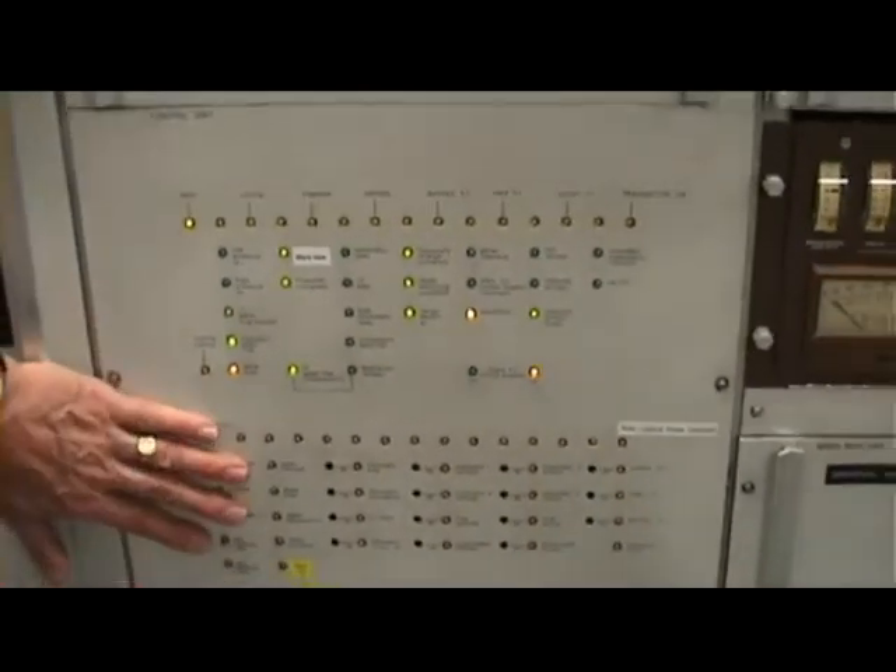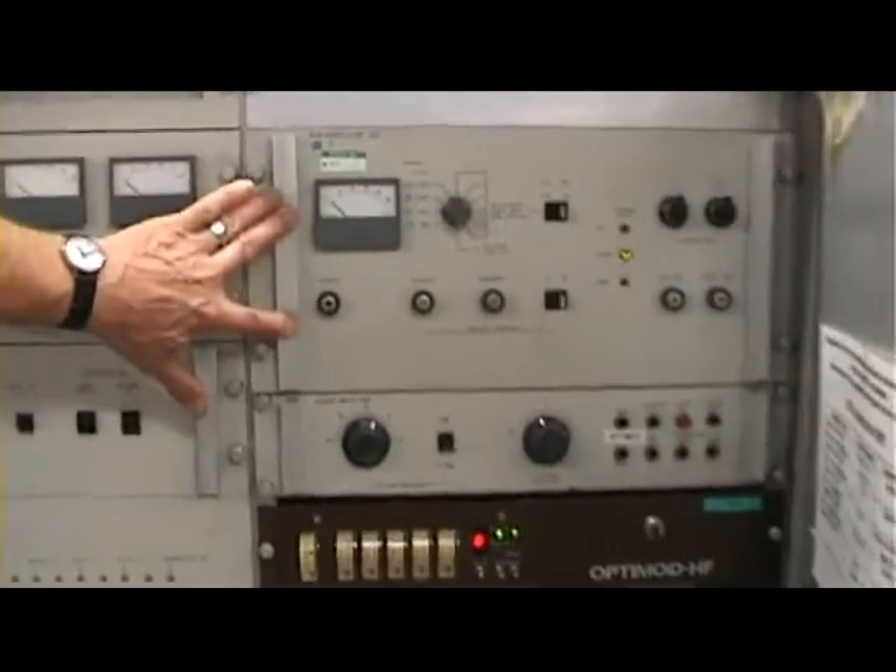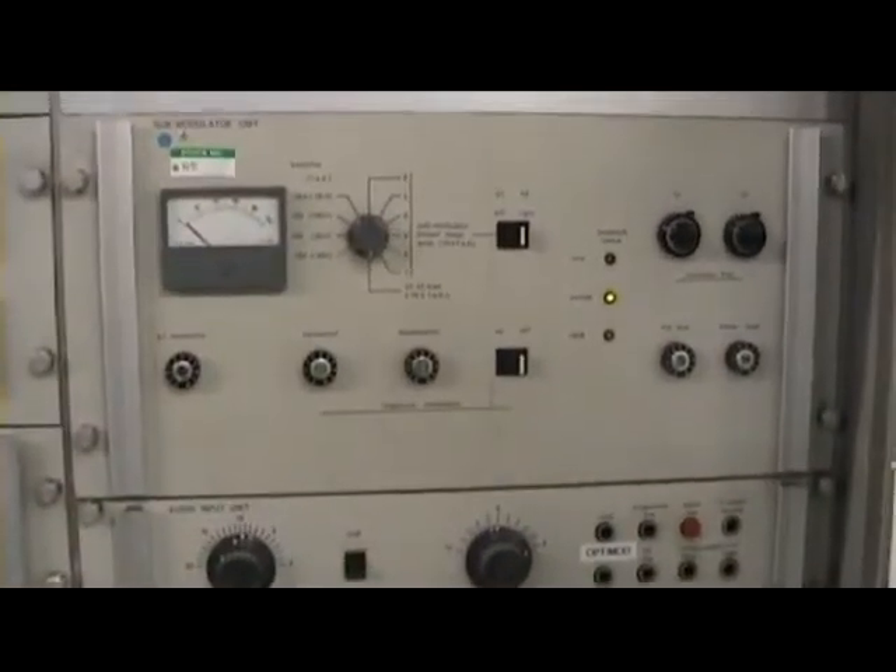The overloads for the transmitter are here. The all-band mod OptiMod unit is in the front here. The modulator driver is here — solid state — with a bit of analogue metering. The two modulator valves are just round the corner. Let's have a look at those.